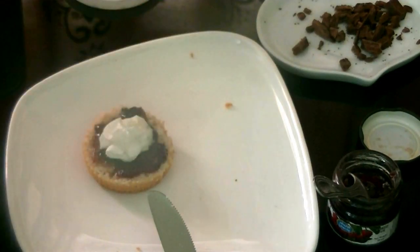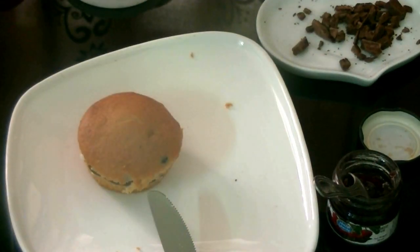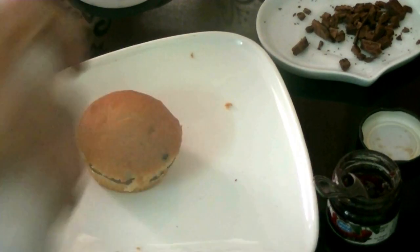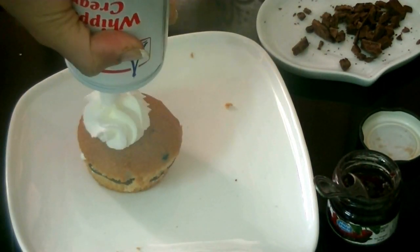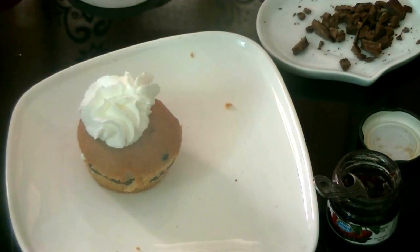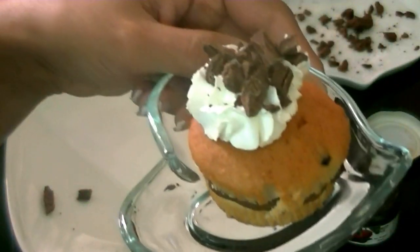On the other side, I've spread out the Nutella, then add in some whipped cream in the middle and cover it. On top, just add in a little bit of whipped cream — you can cover the whole thing if you like, it depends on your preference. Top with the chocolate and you're ready. How pretty does that look!